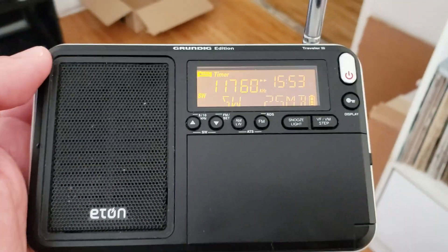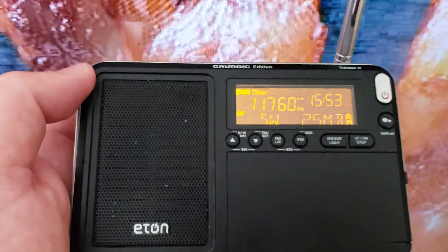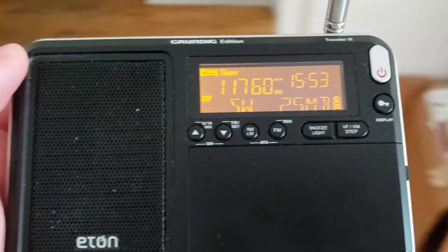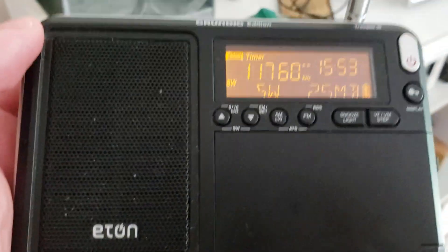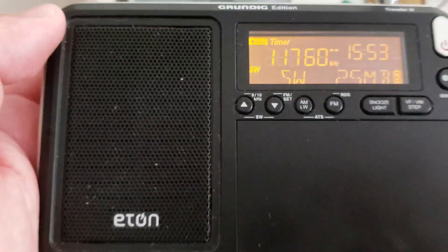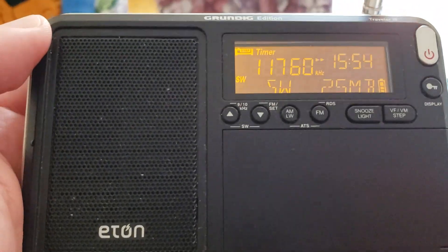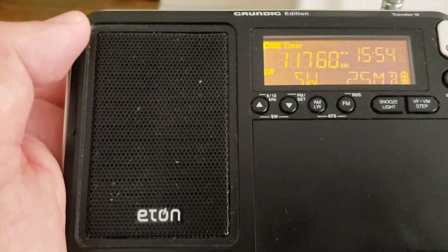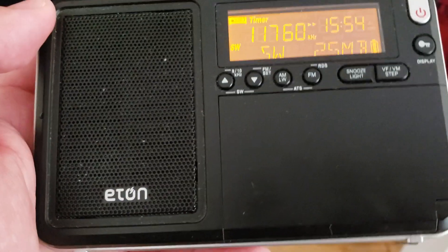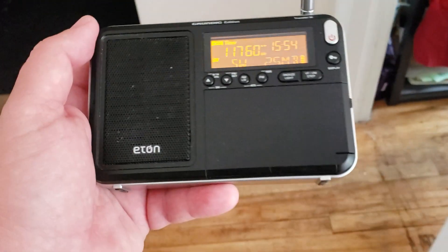Do go around your home and go next to devices. You've got a big screen TV — a lot of noise there. You've got any devices that are plugged in — go and check out these little power adapters and switching power supplies. These are often sources of noise. By going around with your radio near these devices you might actually find out that all the noise you have comes from one particular device, and maybe you can turn it off when you don't actually use it.